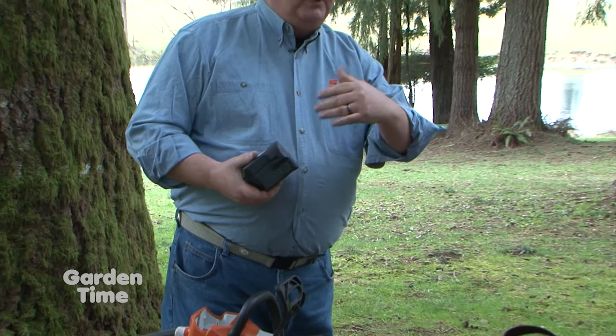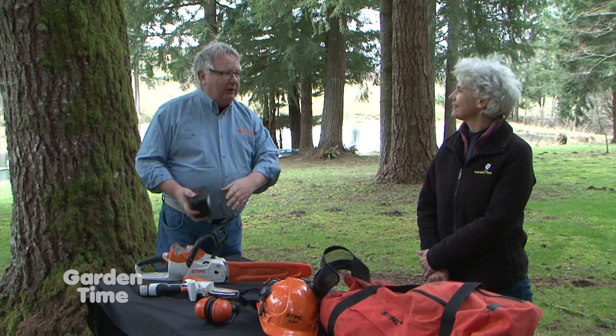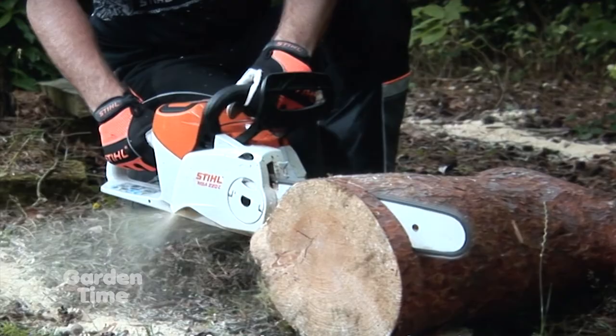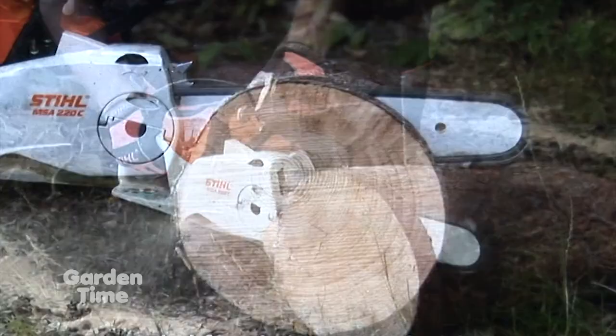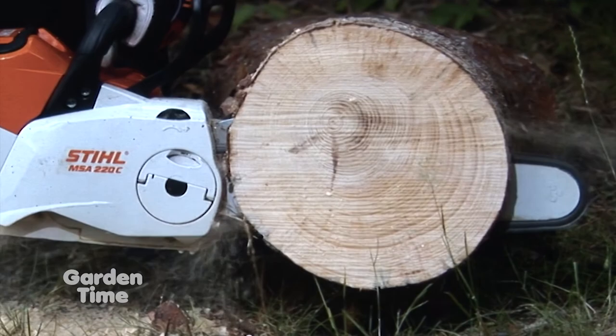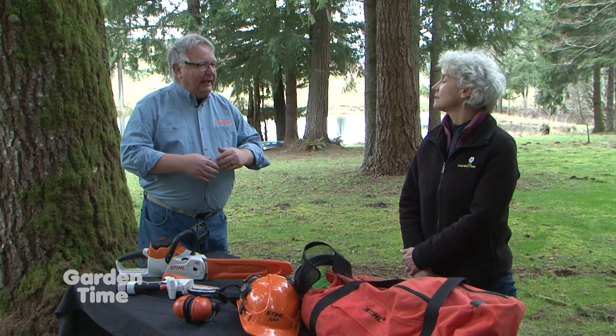With a battery-powered saw, all you have to do is charge the battery and go back to work — even three years from now when you want to use it. Gas saws that are a little too big generally sit with old fuel in them, which is bad and going to cost you. What's so nice about all the battery-powered Stihl tools is you don't have to worry about mixing oil and gas or draining it. That same battery works in a whole array of tools, so you aren't buying a lot of different batteries.